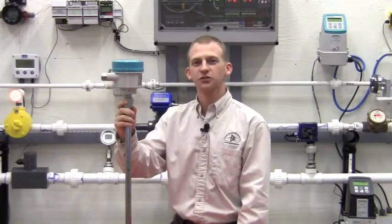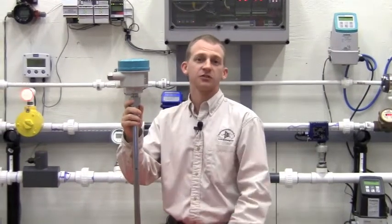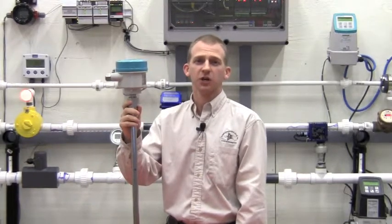Unlike traditional radar, however, the energy is confined to the probe, which means that we don't have to be as concerned about internal tank obstructions or, in a solids application, high angles of repose.